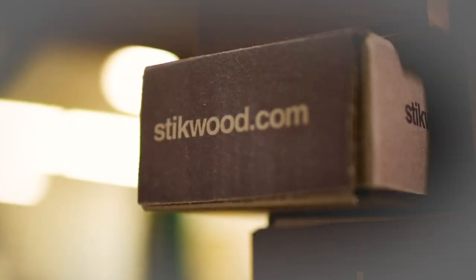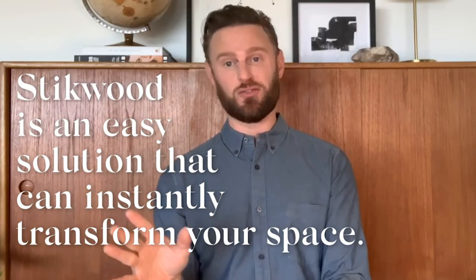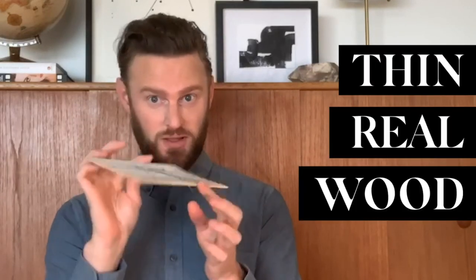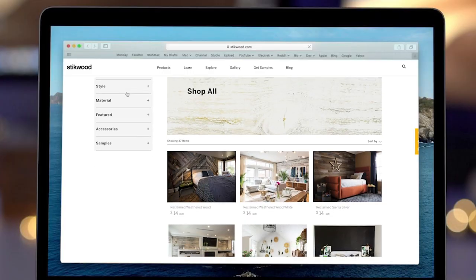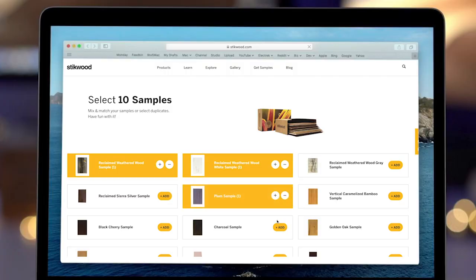I want to introduce you to one of my favorite products, something that I've been working with for years, and it's what we've used all the time in our designs. It's called Stickwood. Stickwood is an easy solution that can instantly transform your space. It is thin, real wood from a plank with adhesive on the back, and it can be applied to just about any surface to give you instant character and charm. Stickwood has a lot of different options online, so you can truly find something that works for you in your own personal style. And if you aren't sure which one is best for your room, you can order one of their sample packs, which gives you all kinds of colors and textures so you can find the exact one that works for you.